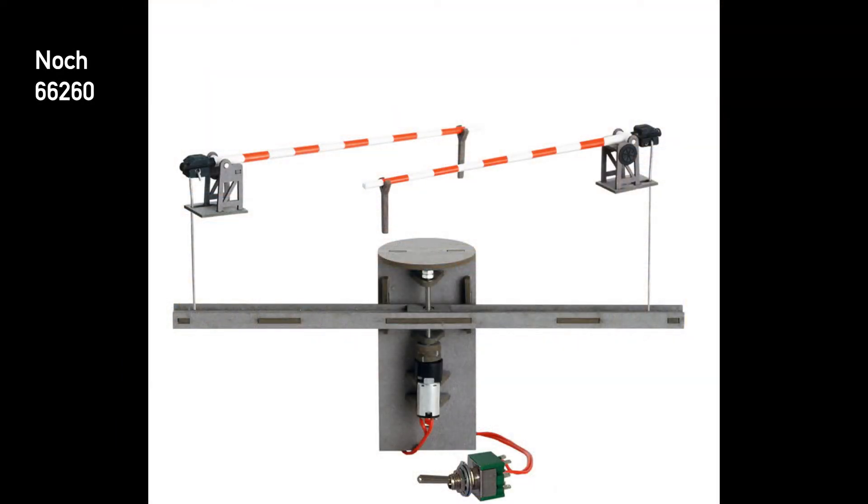I came across this NOCH model which has a mechanism to move the gates up and down. It has an actuator wire attached to a crossbar and a solenoid to move the crossbar up and down, which opens and closes the crossing gates. I decided that was a good mechanism and decided to reproduce it.